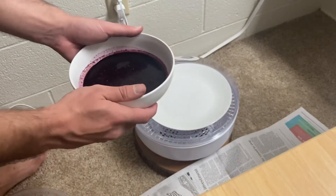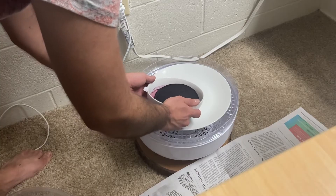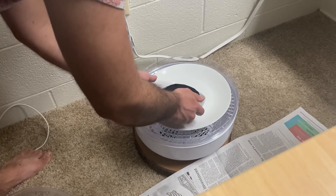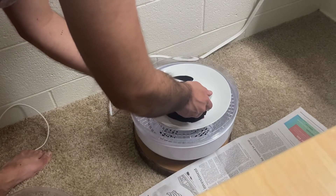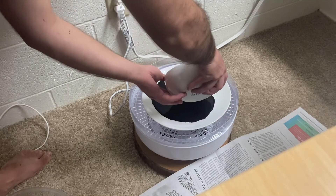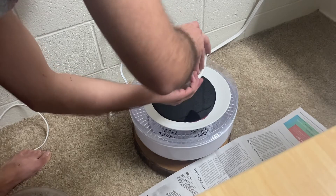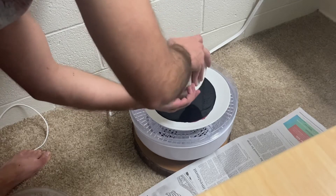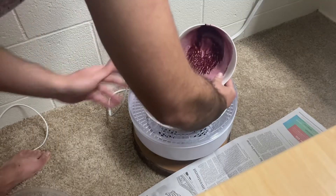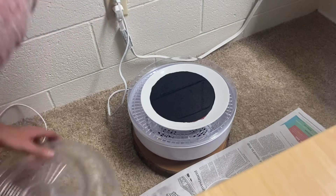So for the last step, really all you have to do is dehydrate this liquid. And I'm doing this over carpet, which is not recommended, but that's all I got. Let's see this dark, dark color. Let's check back on this later.